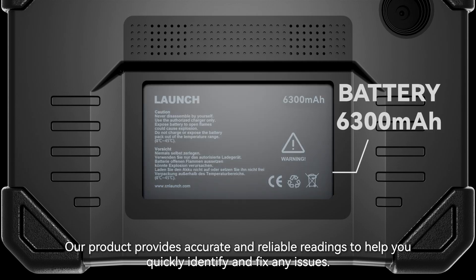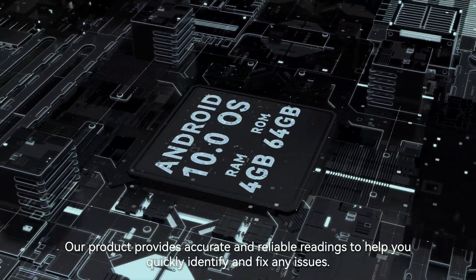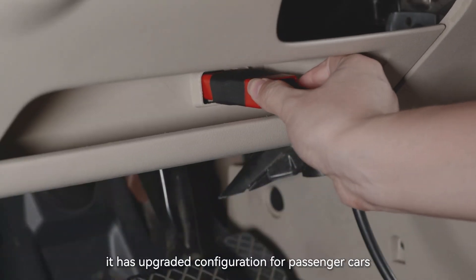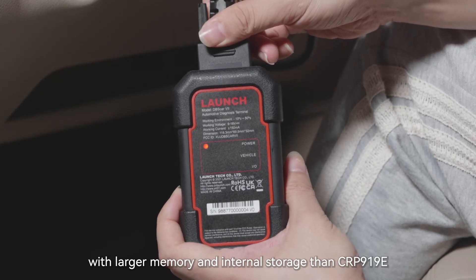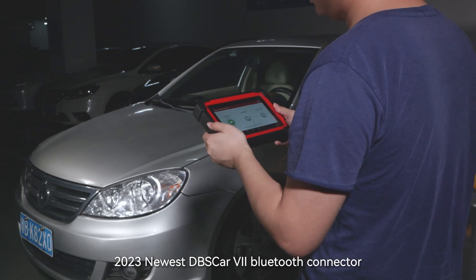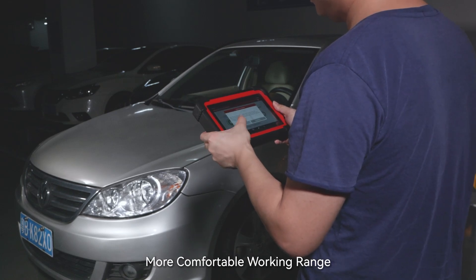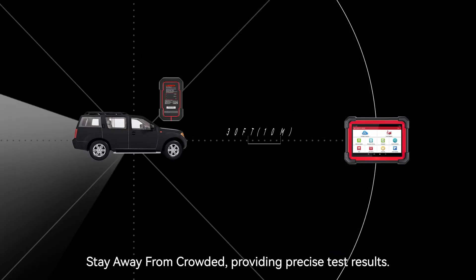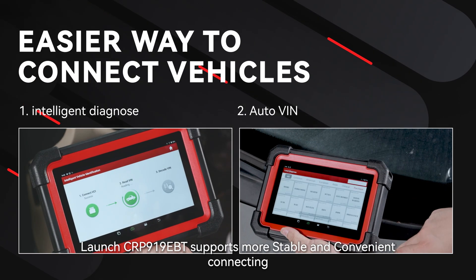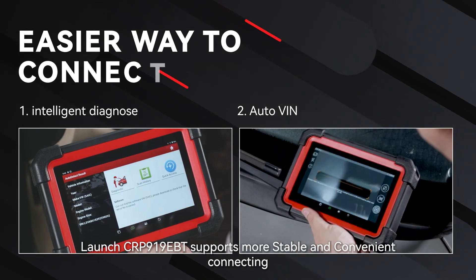Our product provides accurate and reliable readings to help you quickly identify and fix any issues. It has upgraded configuration for passenger cars with larger memory and internal storage than the CRP919E, featuring the 2023 newest DBS Car 7 Bluetooth connector for a more comfortable working range, staying away from crowded areas and providing precise test results. The Launch CRP919EBT supports more stable and convenient connecting.